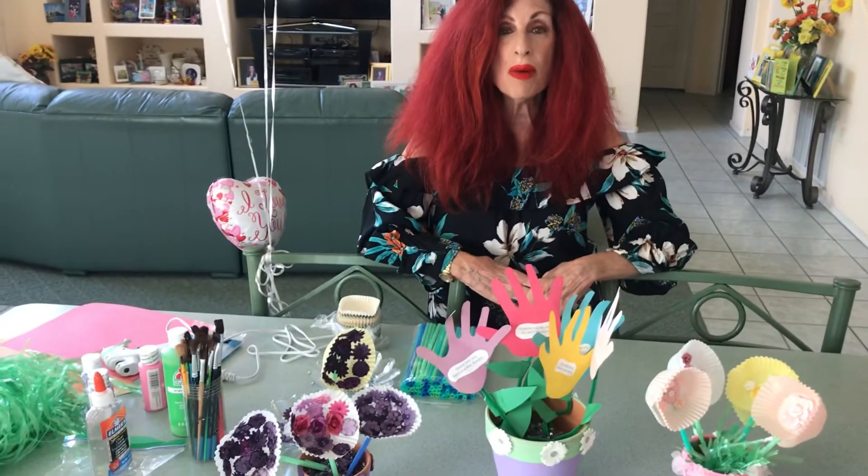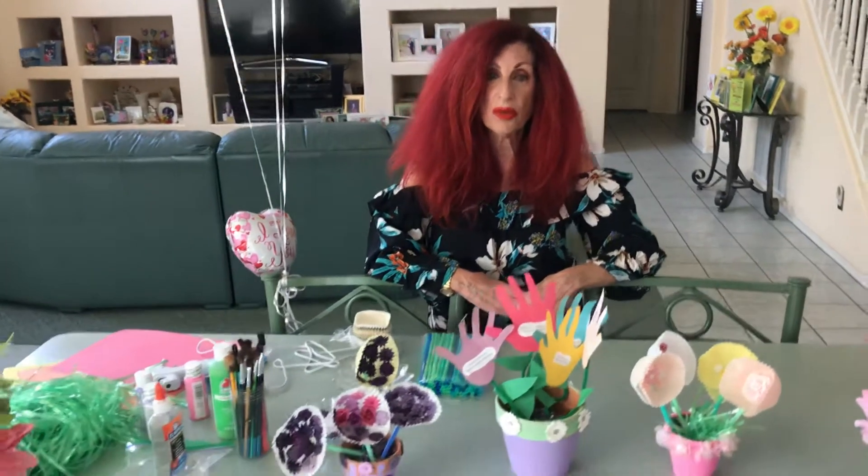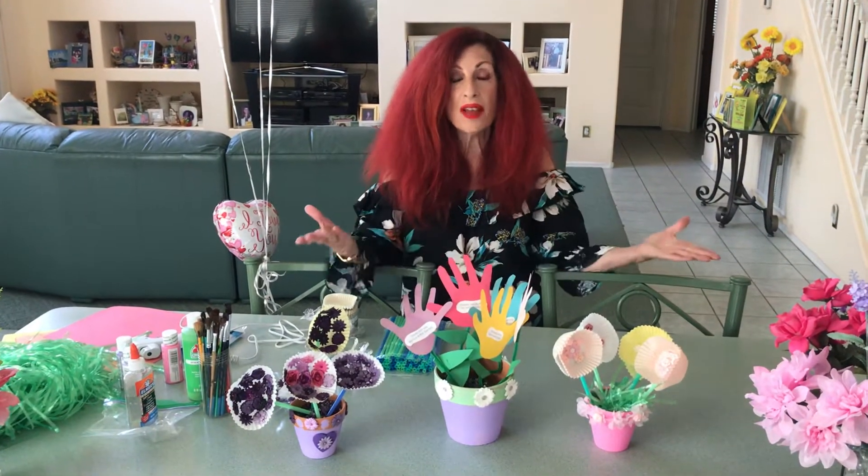Happy Mother's Day! Wishing you all the love, health, and joy that you moms all deserve. And also wishing you a fabulous day with lots of love and joy.